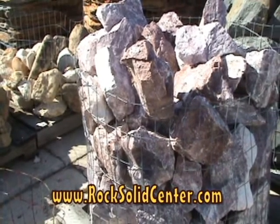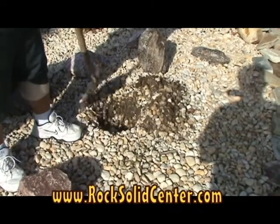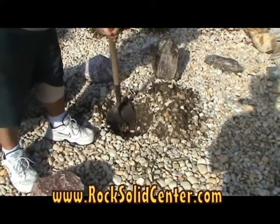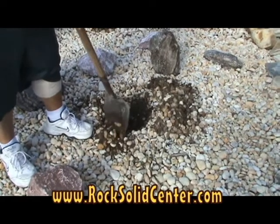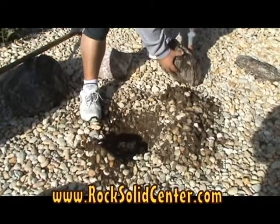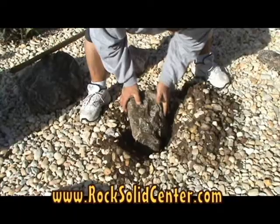Now let's watch Lance as he buries a small boulder. First, remove the surface aggregate. Then dig your hole a little wider than the stone to be buried and about 4 to 6 inches deep. After the hole is dug, you can now place the boulder inside the hole.